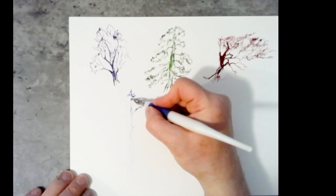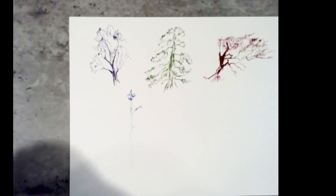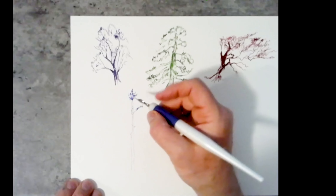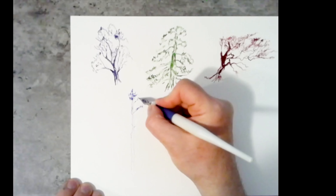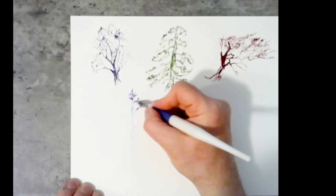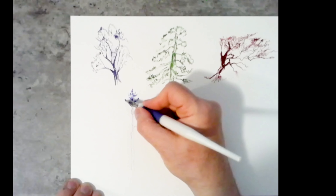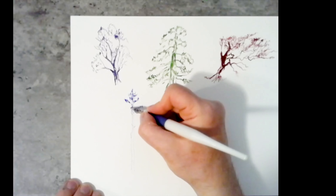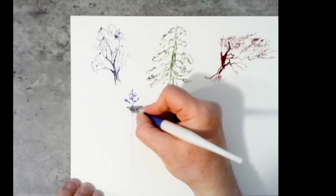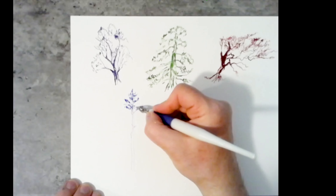Looking at this photograph, the tree towards the bottom has fewer needles and fewer groupings than at the top, and it creates a triangular form as it comes down. Normally towards the top, the needles are very, very skinny; and towards the bottom they don't get very much wider — so the triangle is a tall, skinny triangle as opposed to a fatter triangle.